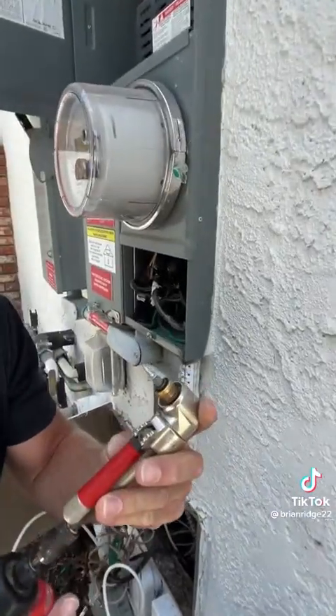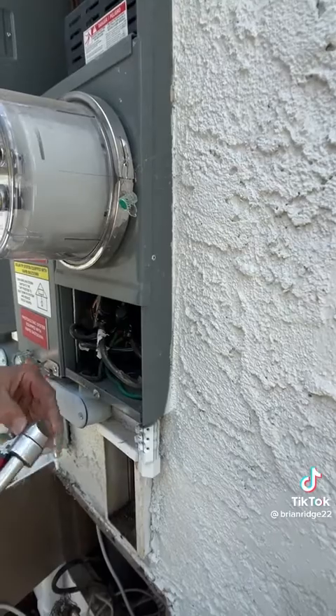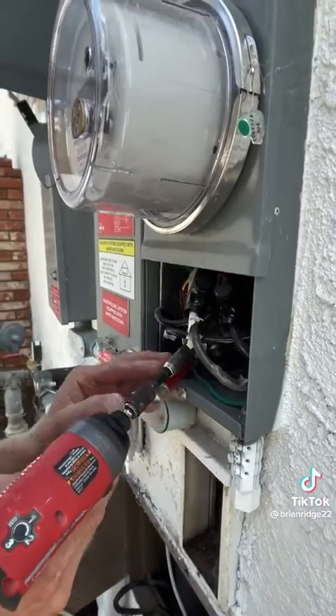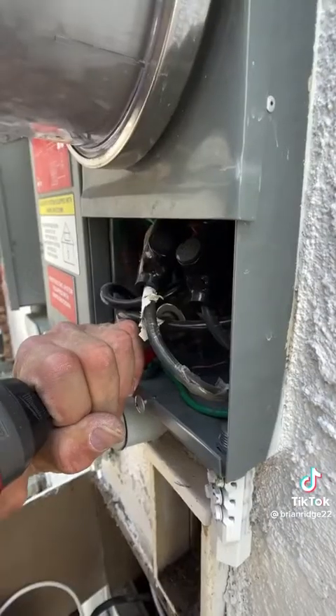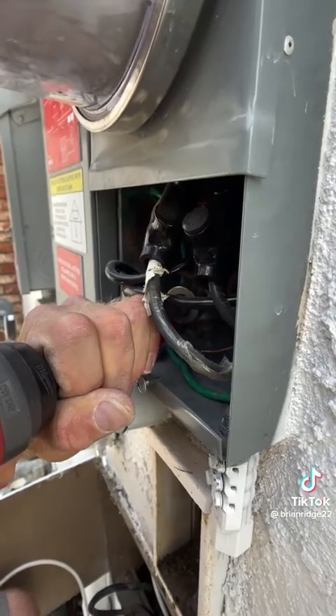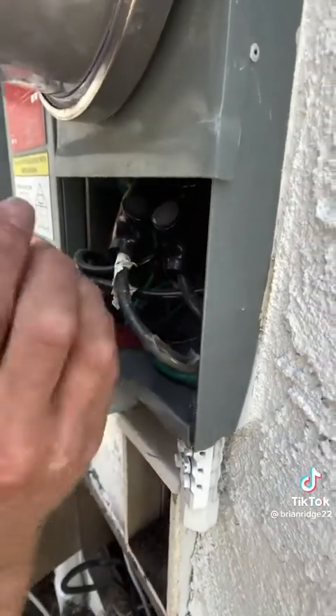I'm going to use a self-tapping screw with a 90-degree bit to get back there so I can drill the screw into the metal, and then I can pull the screw out with my dykes. Now that I have the screw inside there, I can grab it with my dykes.